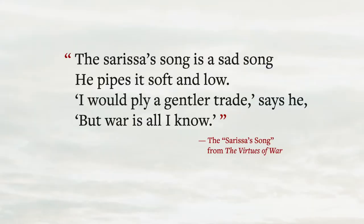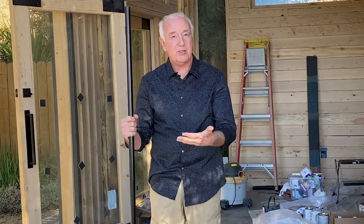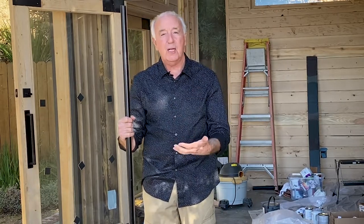The Sarissa's song is a sad song. He pipes it soft and low. I would ply a gentler trade, says he, but war is all I know.